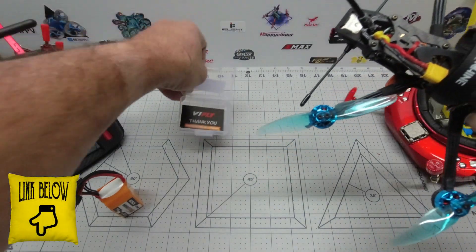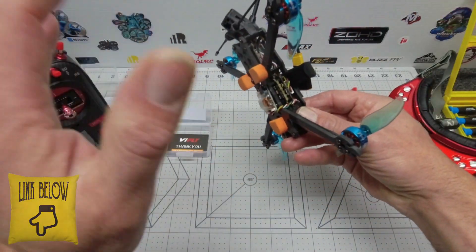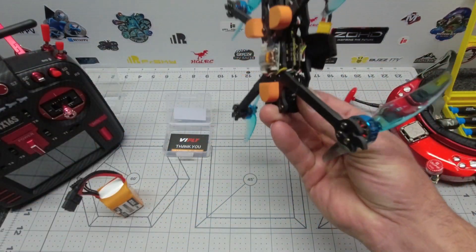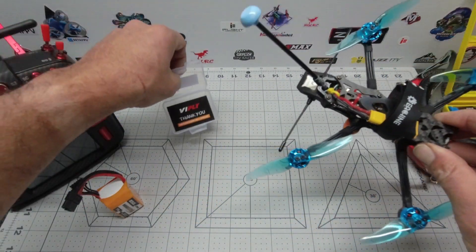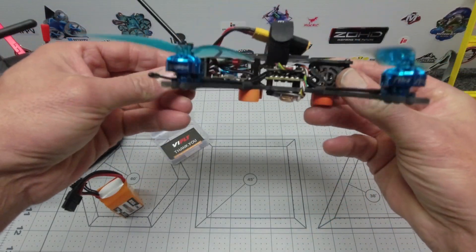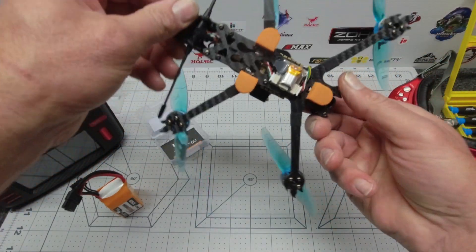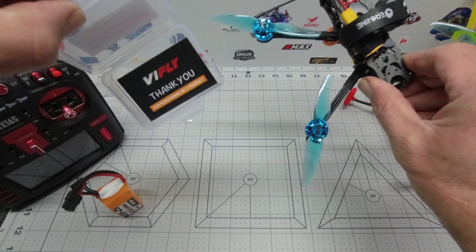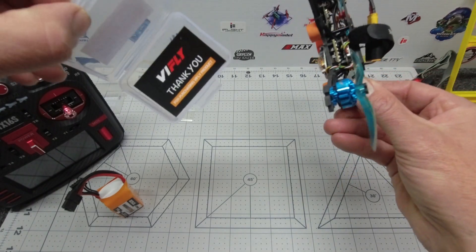Many thanks to my good friends at ViFly — check out the links below if you're interested in one of these. Super, super handy. If you're into long-range gear, I highly recommend you check out one of these ViFly units. Really easy to install and a really nice bit of kit. Any questions, drop me a comment below. I'll catch up with you guys next time — thanks very much for stopping by.